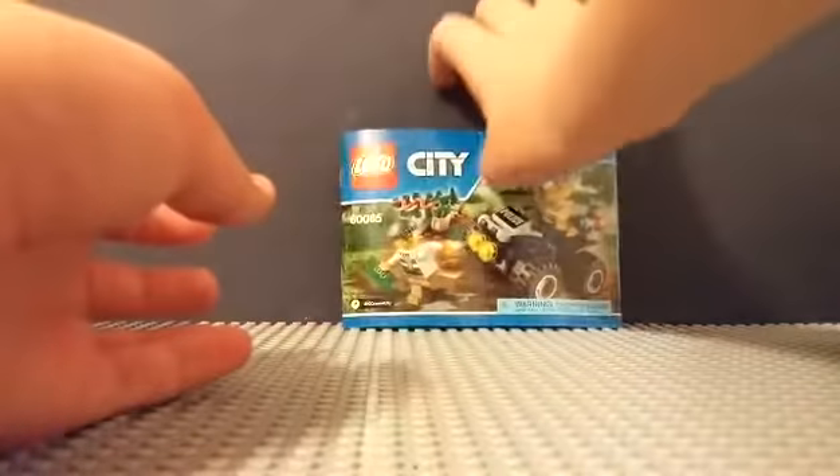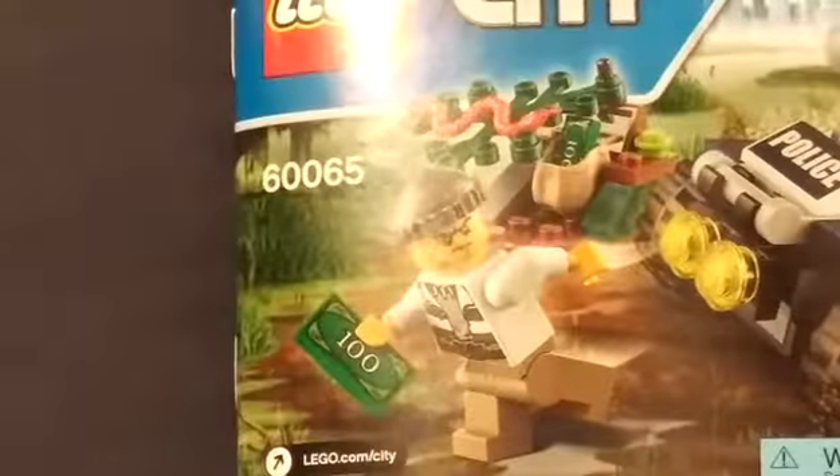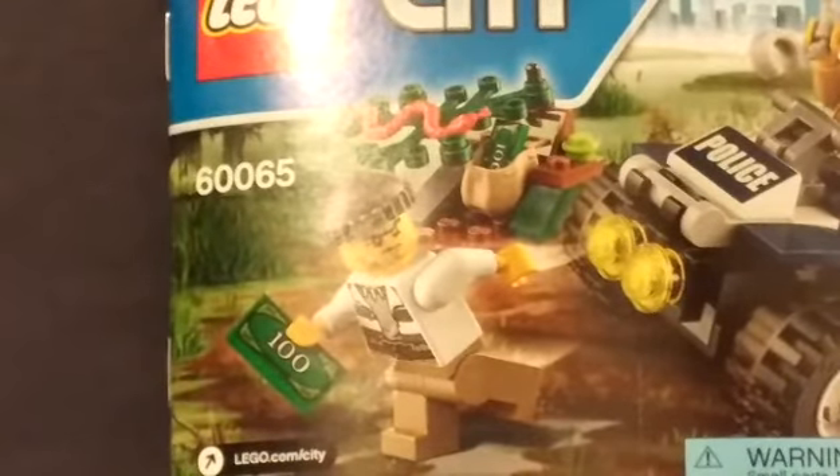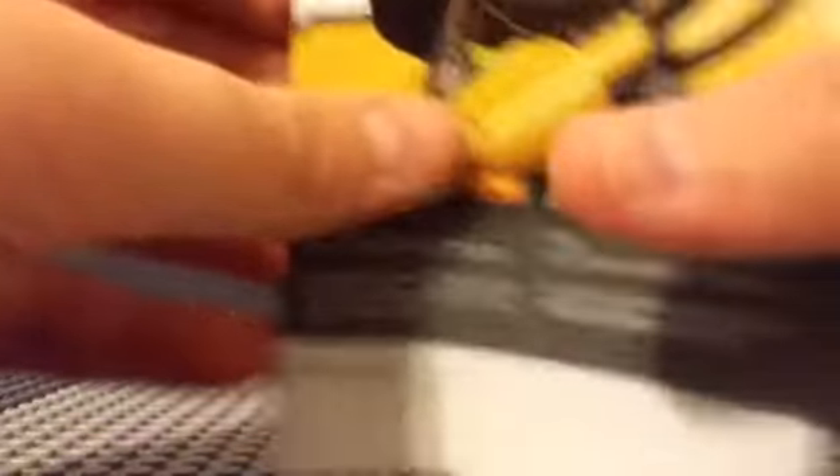Here are the instructions — it's basically the same as the box and it has the website lego.com/city. On the back there's a promotion: go to lego.com and win something. They have something different with each set brand to win on the back.